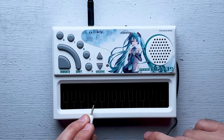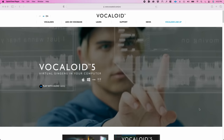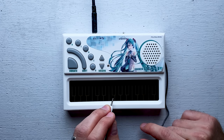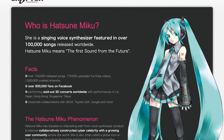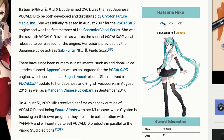I should probably explain. The Pocket Miku is based on a unique synthesis technology developed by Yamaha called Vocaloid. A company called Krypton Future Media has developed this anime character, Hatsune Miku. She is a fictional character, but this is supposed to be the sound of her voice singing.